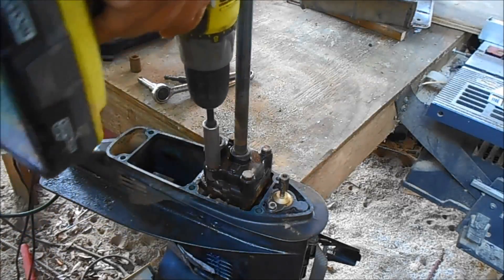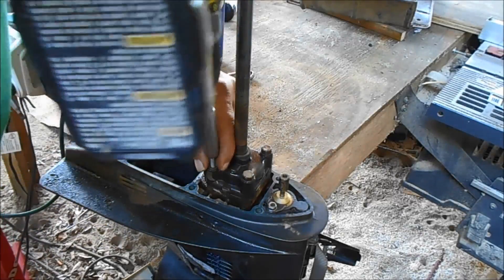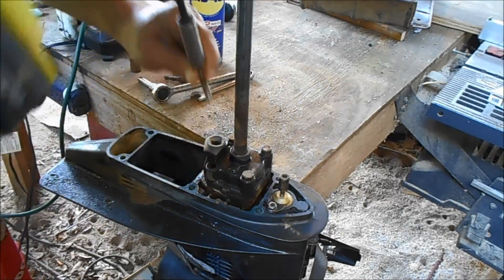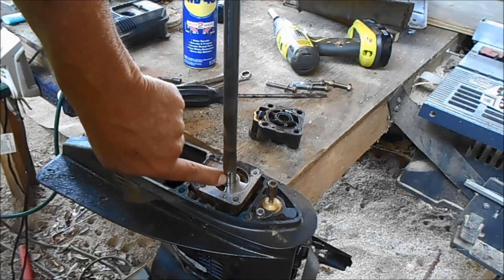These are loose by hand. Don't lose this key right here.